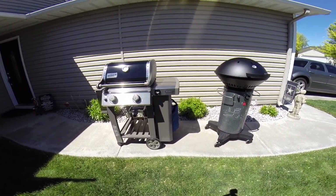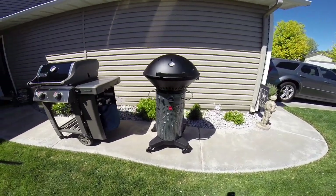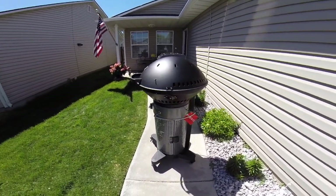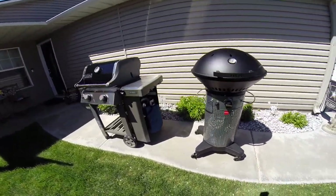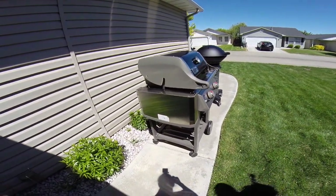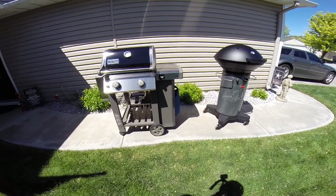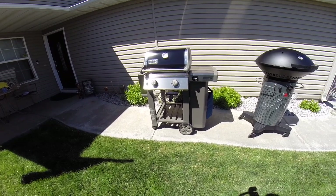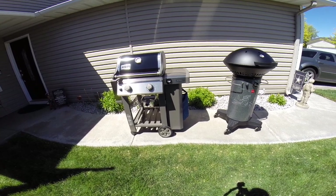I set both of these grills up — they weren't too difficult. The Fuego took me about 25 minutes from start to finish; the setup was a breeze and the instructions were pretty easy. For the Weber it wasn't too difficult, but it was intimidating at first because of how many pieces there were. It took me about an hour and 15 minutes start to finish. You can purchase the Weber already assembled, but in the event you do set it up yourself, it took five times as long as the Fuego.